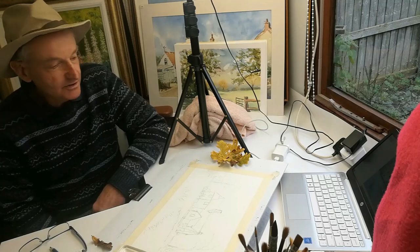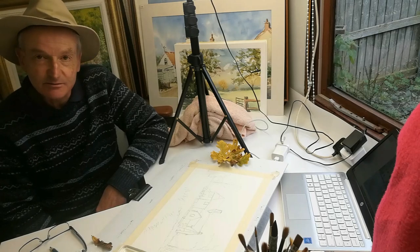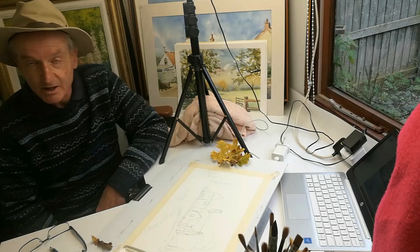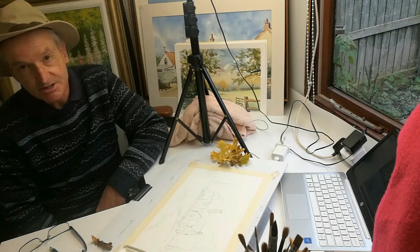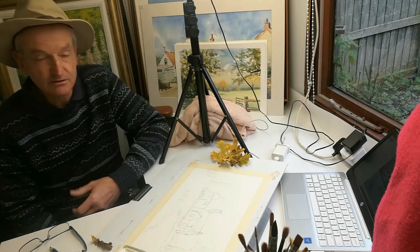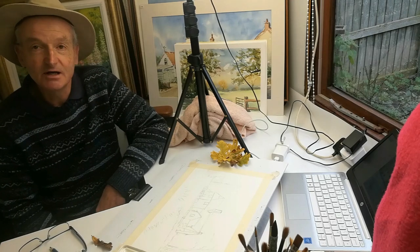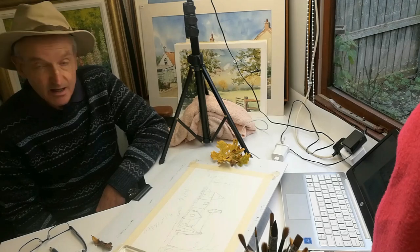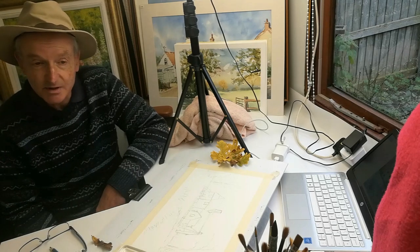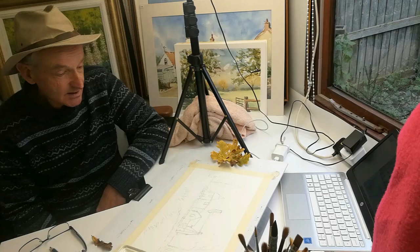Hi everyone, welcome back to my YouTube channel. I'm working in my studio this morning, looking at a snow scene. I've had lots of snow recently, so I decided to look at Willy Lott's house down at Flatford Mill. I hope you enjoy the video — if you do, please subscribe by clicking the logo in the bottom right-hand corner and you'll receive notifications when I upload more videos. Let's get started.